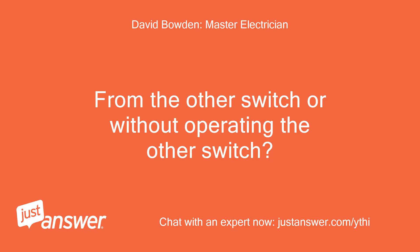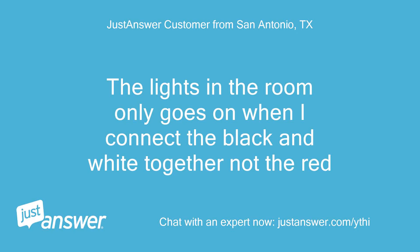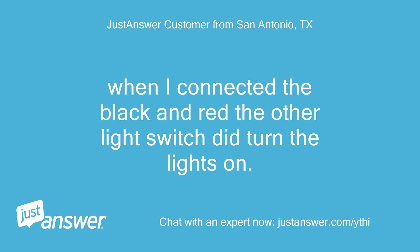From the other switch or without operating the other switch? When you asked me to touch the black and red together, you meant does it bring the light on the tester or the light in the room? Light in the room. The lights in the room only go on when I connect the black and white together, not the red. Try touching the black and red wires together, then operate the other switch and tell me if the light comes on — not using the tester. When I connected the black and red, the other light switch did turn the lights on.